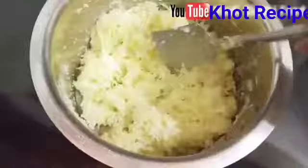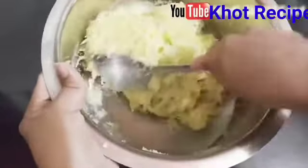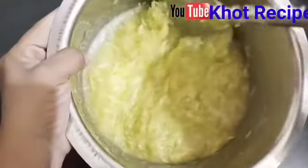Many people mix it well. We will mix it well for 4–5 minutes. Now we will start the sugar in the pan. We will add sugar in the pan.